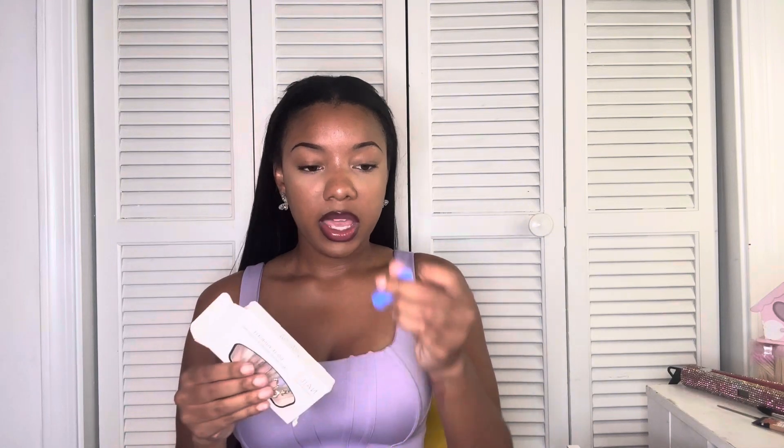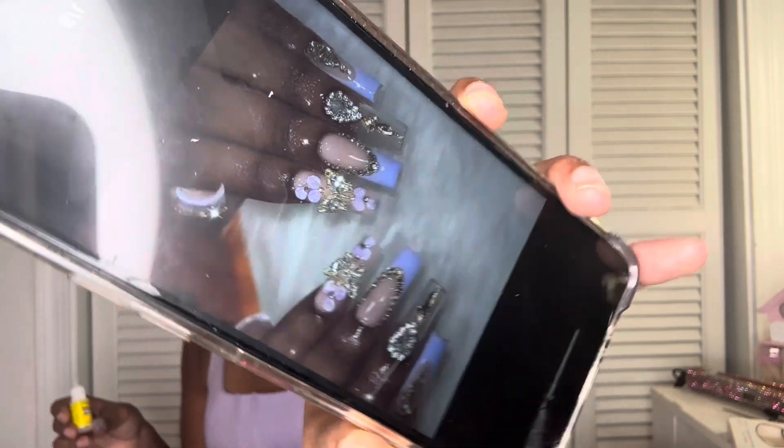Now I'm about to start applying these sets. I feel like these are going to be really really pretty. It also came with a little filer, so I might put that in my purse. I'm lining the nails up and then putting a drop of nail glue — sometimes I blow on it too. This is showing how to apply the butterfly nail, so I'm going to use that one next.